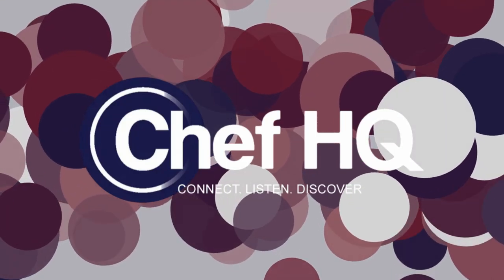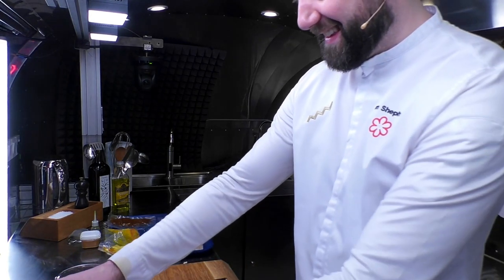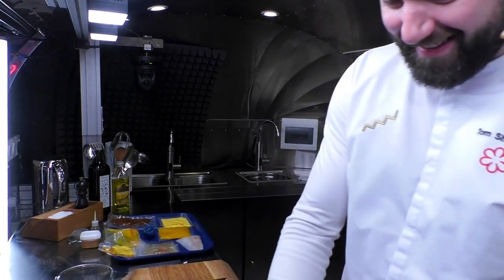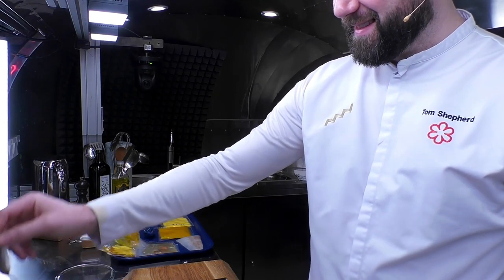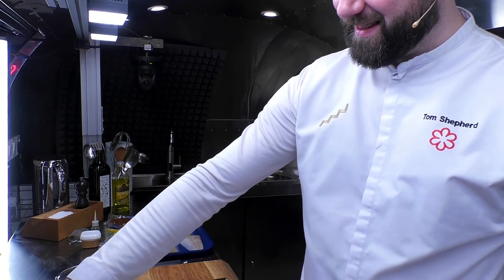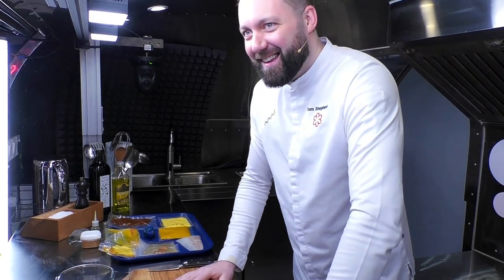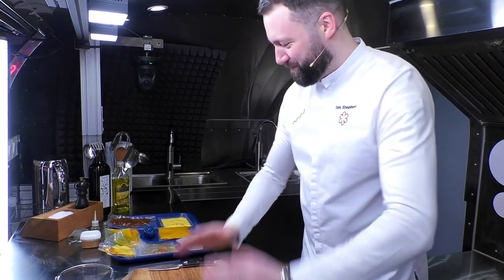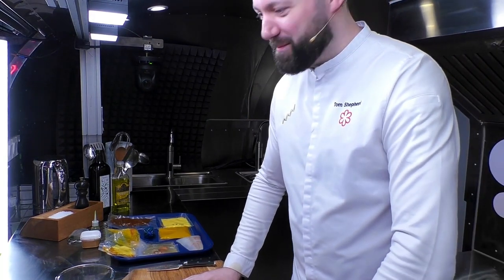Welcome back to Chef HQ everybody where the cool kids hang out. Big thank you to Difference Coffee for supplying us with coffee this morning. Opening Chef HQ today we have one of our favorites — big round of applause for Mr. Tom Shepherd. Thank you very much for making the journey down to see us, Tom.